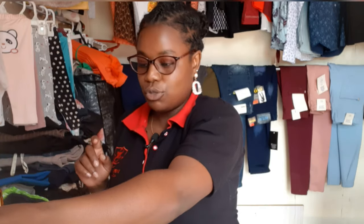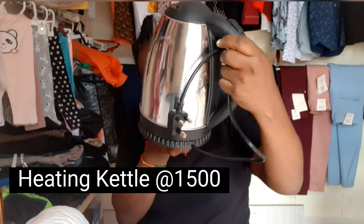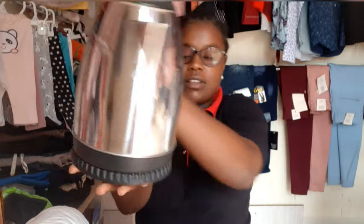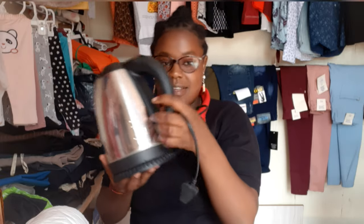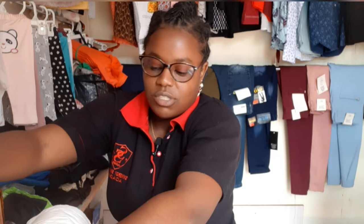When we go to the equipment: I got this jug. This one goes for around 1,500 bob — reach out to me and I can get it for you. This jug is to warm the water, because you can't use cold water on the clients.